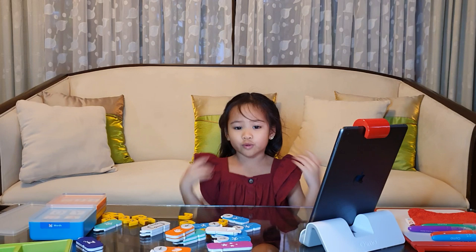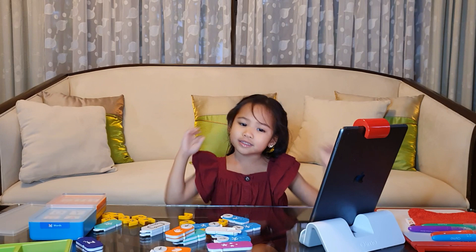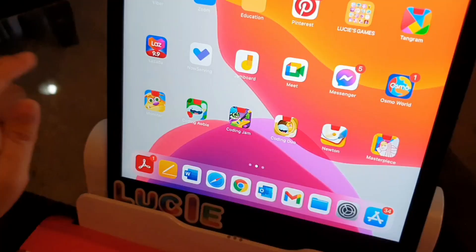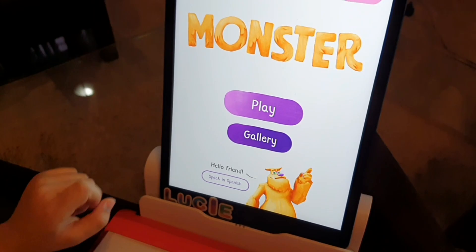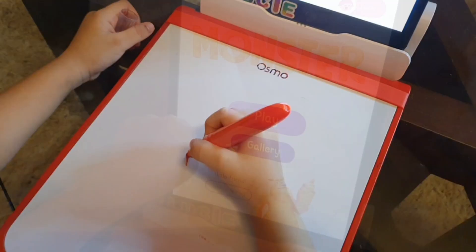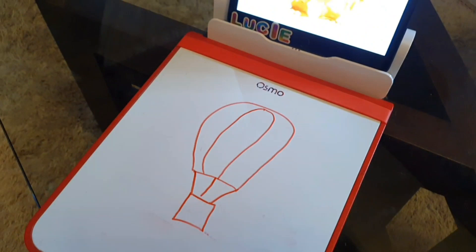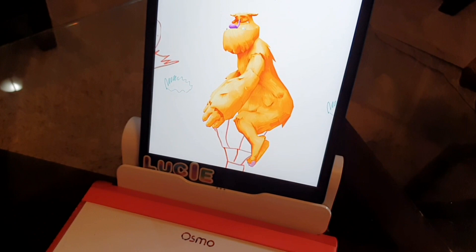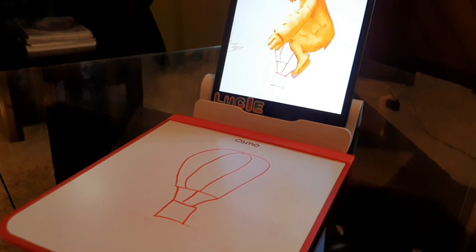Next, we have the drawing games. Osmo Monster makes your drawings come to life. Here you will meet Mo, the friendly monster who loves to go on adventures. He will ask you to draw lots of things and your drawings will become part of his adventure. For example, he will ask you to draw a hot air balloon, and then he will ride it to go to his next adventure.